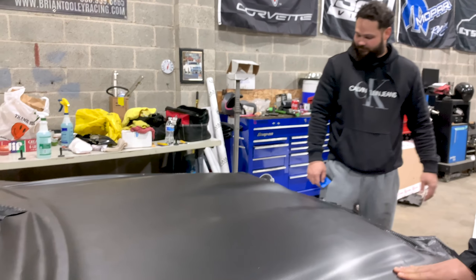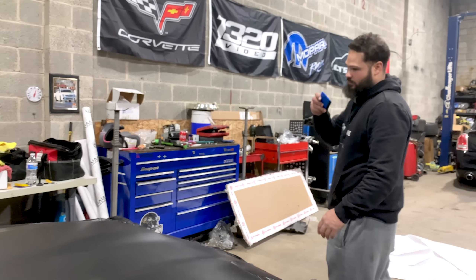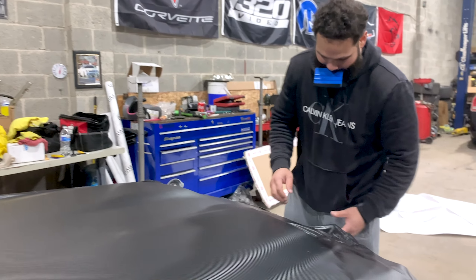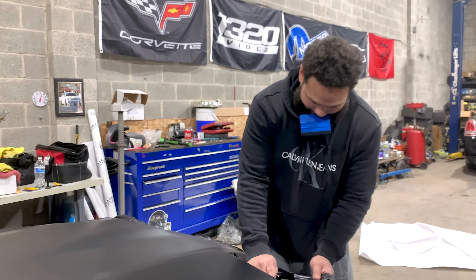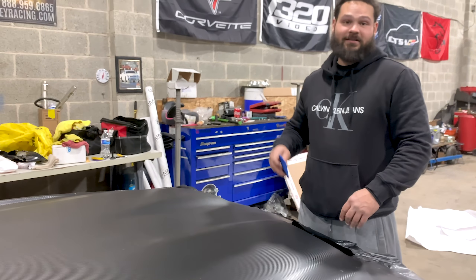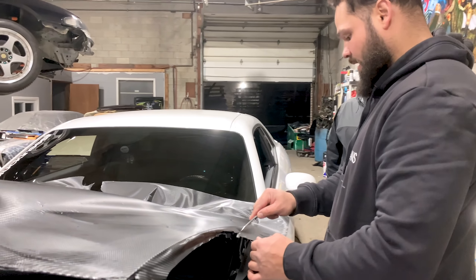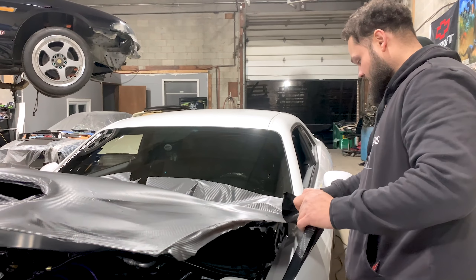How are you liking it? I mean, it's cool. I know the concept of it now. Is this your first go? Second go overall, but first go on a raised hood. I don't like it — but it was my first go, so I guess I can't be mad. It looks better than what I anticipated.